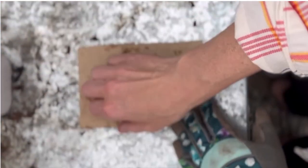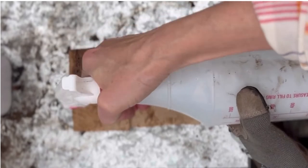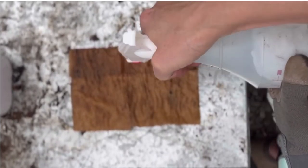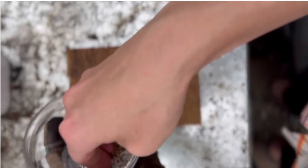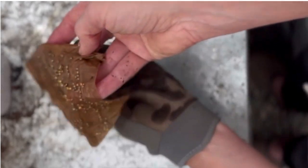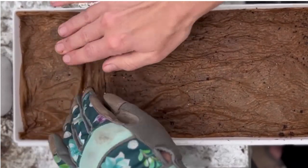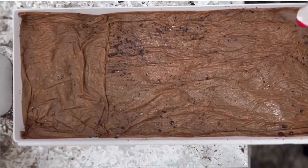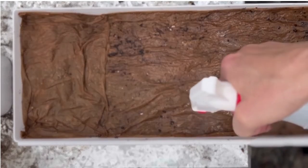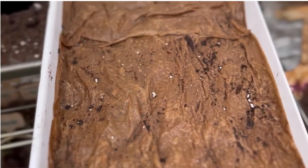Now I take a second paper towel and measure it to cover the rest of the planter. Same thing — I saturate the paper towel, then add the seeds by spreading them out and making sure I cover every bit of the paper towel. Then I flip it over so that the seeds are in contact with the dirt in the remaining section, press it down, and add some more water. I want my planter to be very wet but not sopping wet.